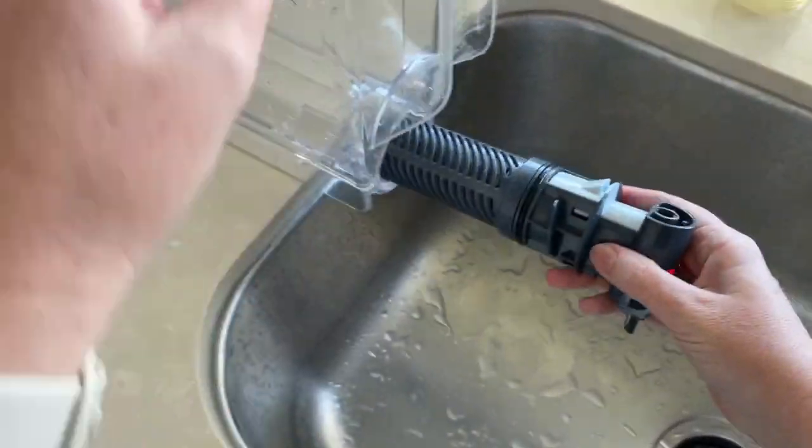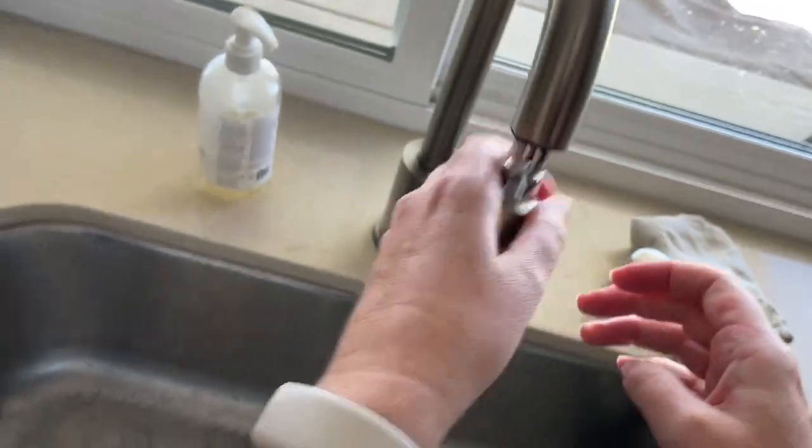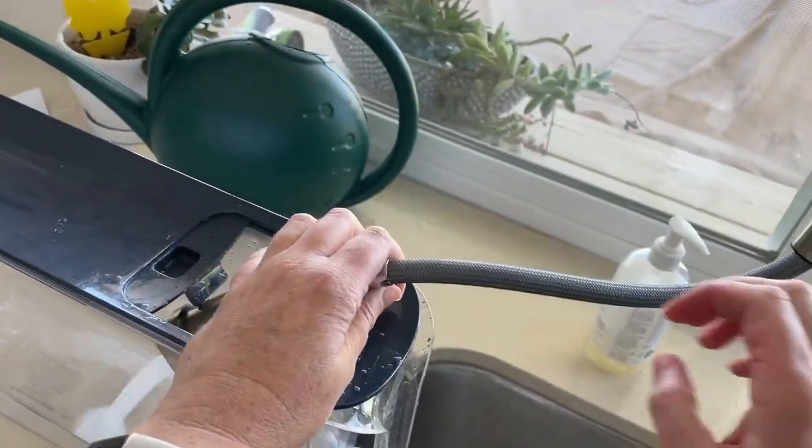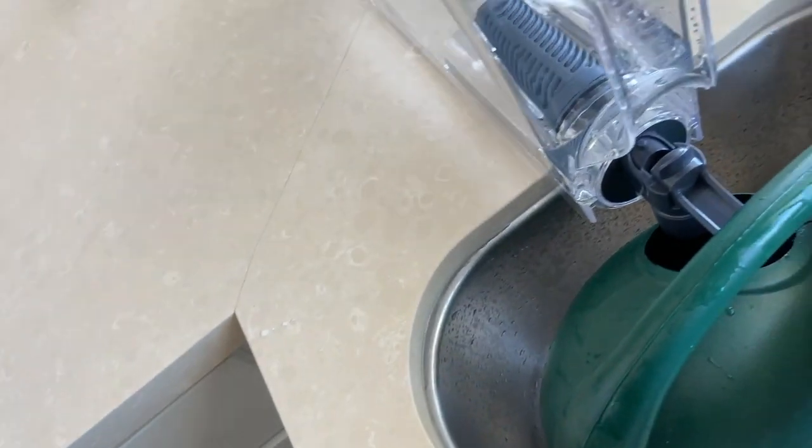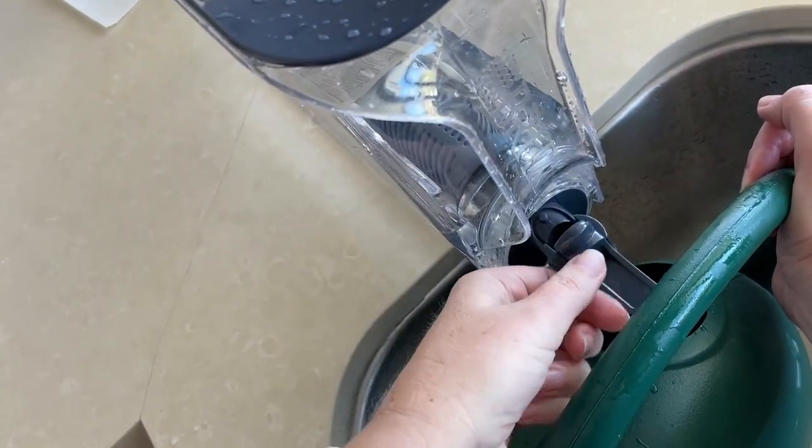The first load of water into the pitcher you want to not drink. I usually take what I use to water my plants and fill that up with the first load of water. Then you throw away the old filter and you're done and ready to drink great tasting clean water.